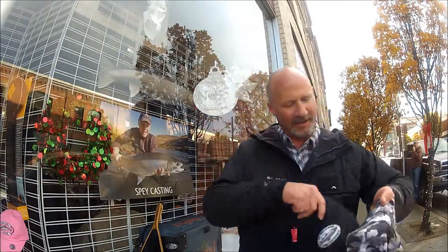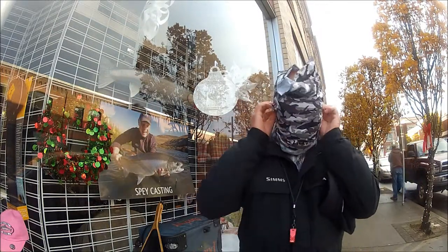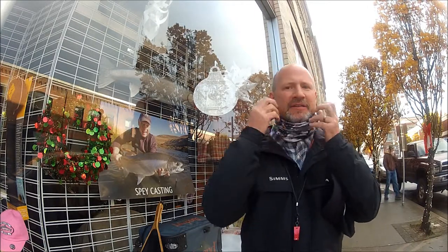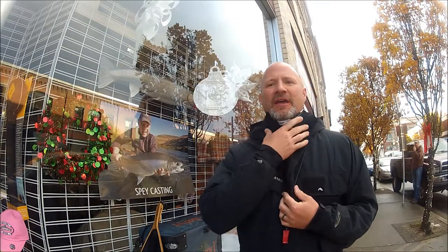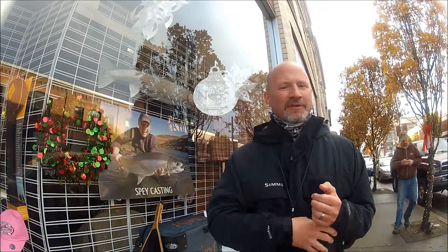A lot of different things can be done with this. The main thing I like to do is keep my neck warm. When I'm out winter steelheading and the weather's cold, I like to pull one of these on my neck like this. It allows me to get my jacket zipped up, and it really creates a lot of warmth around my neck and helps me stay warm.